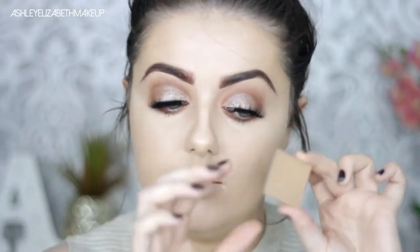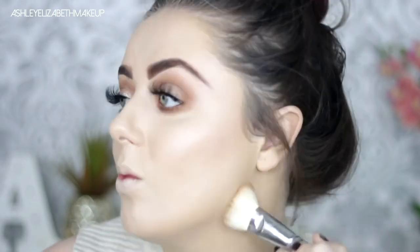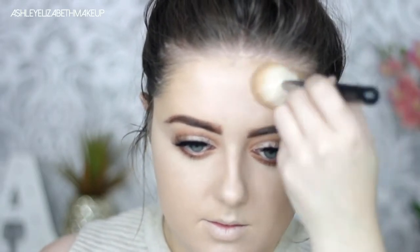For bronzer I'm going back to one of my old faves, the Benefit Hoola Bronzer. With the start of autumn I am going for more of a cooler toned bronzer — through the summer I went for a lot more warm toned bronzers but now I'm feeling the cooler tones. So I'm just bronzing up my cheekbones, my temples and then my jawline.